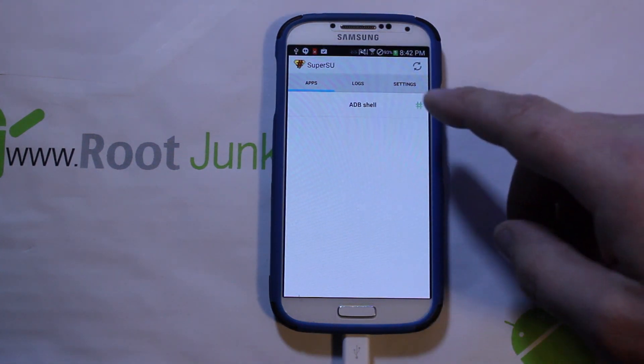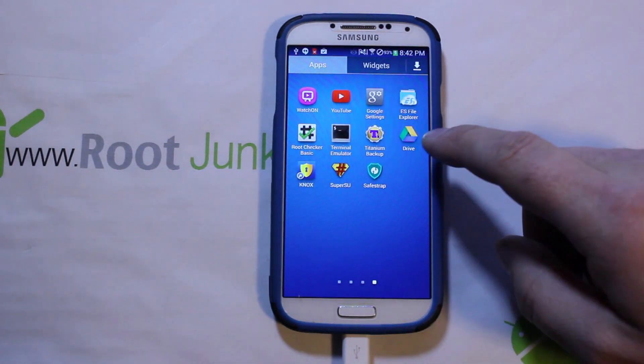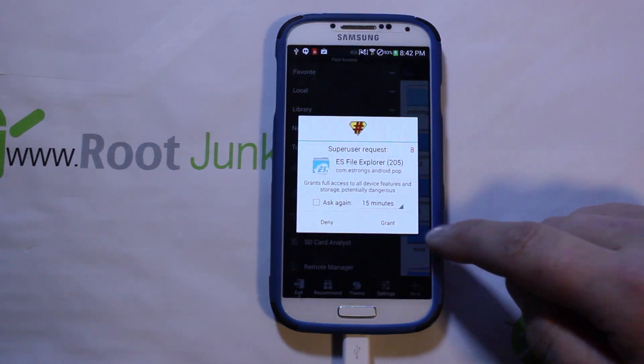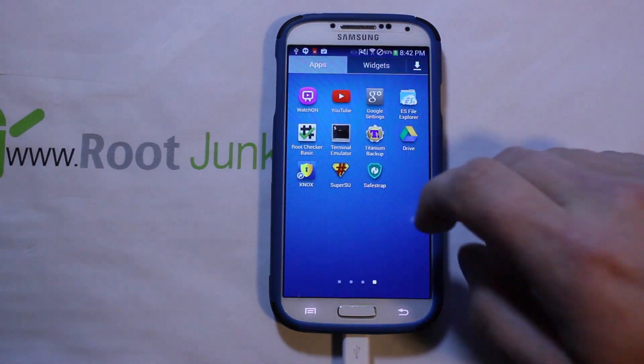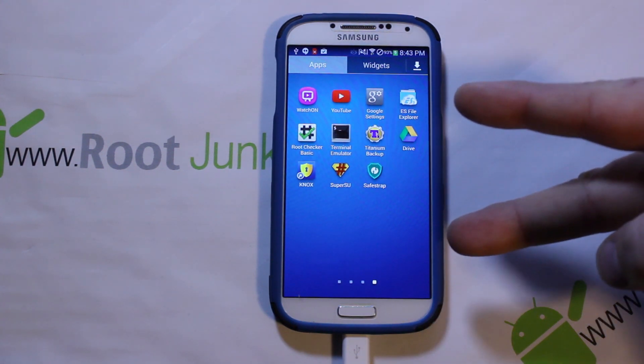Hit successful, then no thanks — and boom, that's it! You have root access. You've given ADB shell root access. To prove it further, open ES File Browser and grant root access when prompted. That pop-up granting root access is the proof that you have root on your device. That is how to get root access using safe root on the Galaxy S4 MK2 or MJ7.